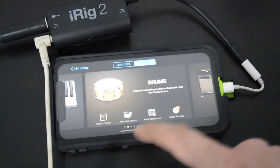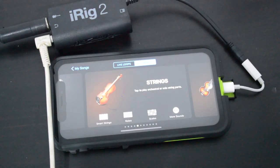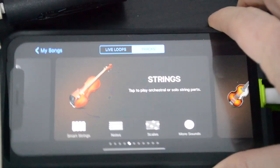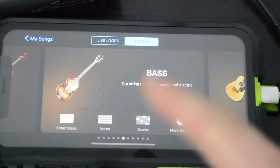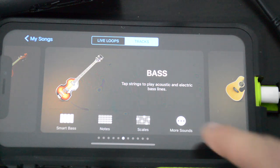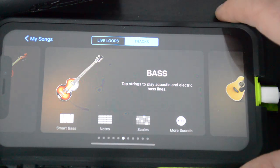We've got keyboards, sound libraries, drums, amp, audio recorder. We've got strings, bass — now this is one that we don't actually want because this is like a smart bass option where we don't actually need to plug anything in.